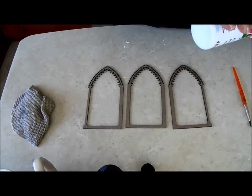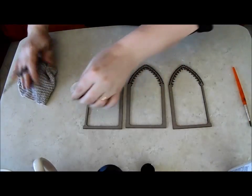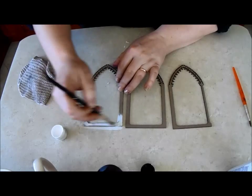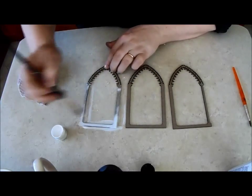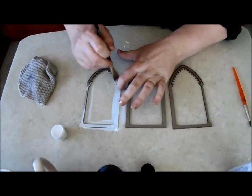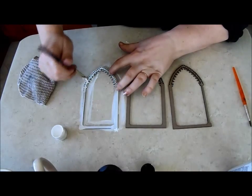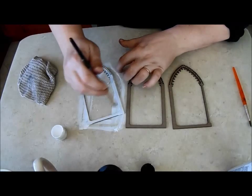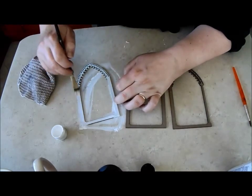I'm going to start these archways off by giving them a coat of white paint. I'm not too worried about getting the insides or the sides or the back. I'm mostly concerned here about just getting a good base for my paint effect that I'm going to apply afterwards.